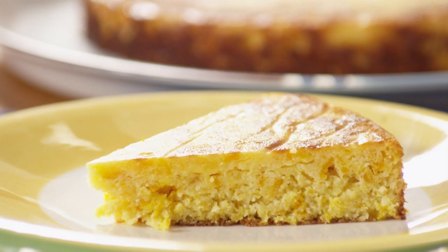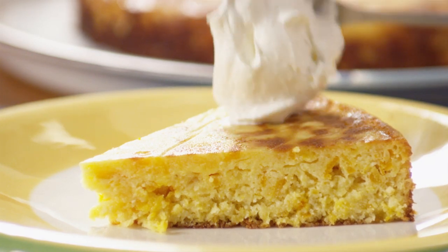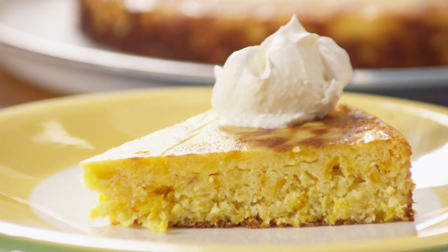All Recipes member Lucentz who submitted this recipe adds: serve it in wedges with a mound of whipped cream or ice cream.